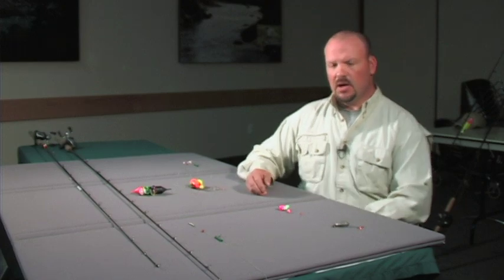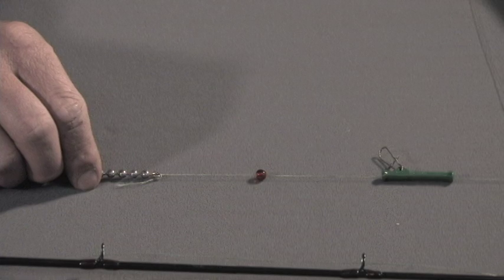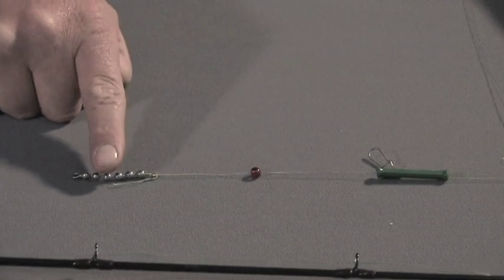Hi, my name is Don Whitney and today I'd like to show you an effective bank angling method called plunking. Let's start with the main line. Here we have the main line coming off the rod. We start with the slider, which your weight attaches to, then we have a bead, and then finally the chain swivel.